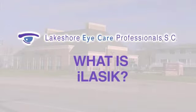What is iLASIK vision correction? iLASIK vision correction uses two lasers instead of one to improve your distance vision without glasses. Sometimes this procedure can also be used for near vision, depending on your situation.